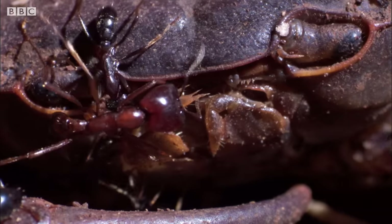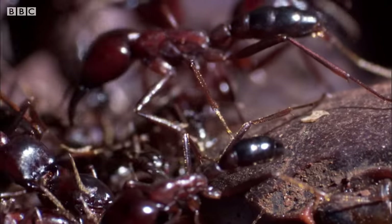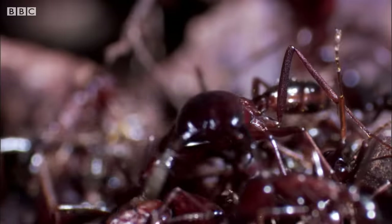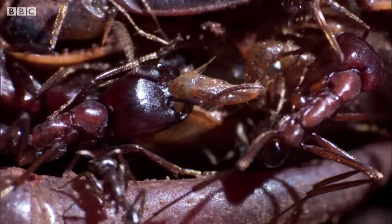Another group checks out the mouth. They seem to work together — the larger soldiers prise open the mouth parts so smaller workers can squeeze through and attack the softer tissues behind.